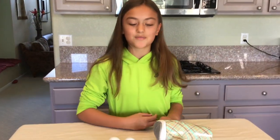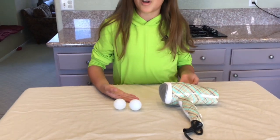Can a ping pong ball float in air? Nope, not without a hair dryer. So today we're going to do a cool project where we make the ping pong ball float in air with the hair dryer, based on air pressure and gravity. Let's get started. What we need for this science project is a hair dryer and some ping pong balls.